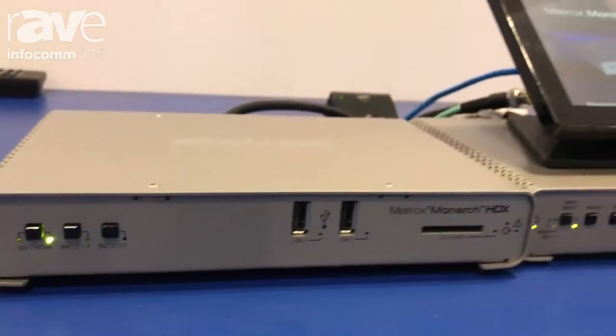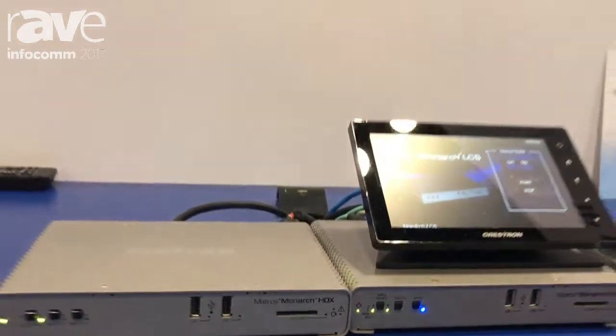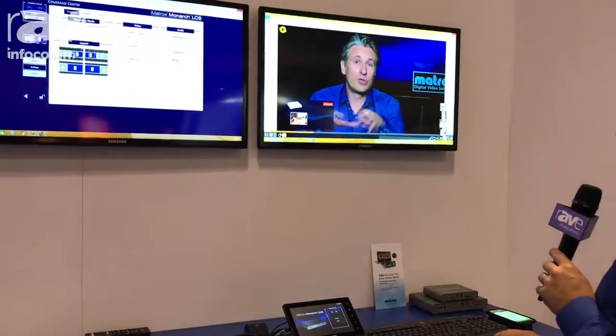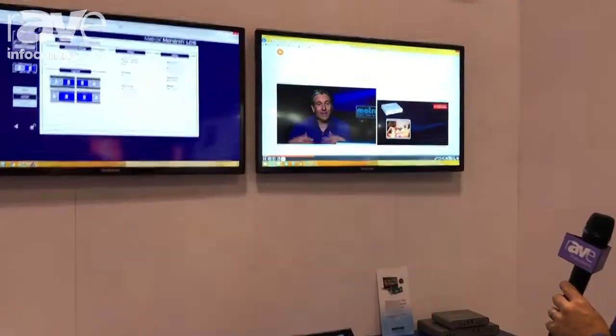We have on screen here a Paella player that showcases how a viewer could actually go ahead and view their content how they want it at their leisure.